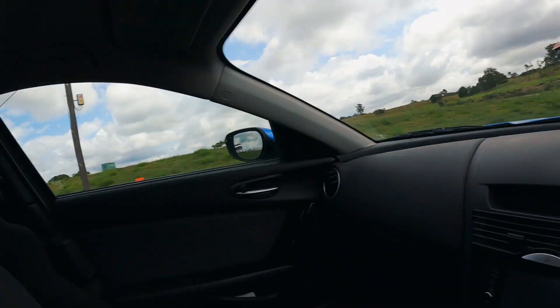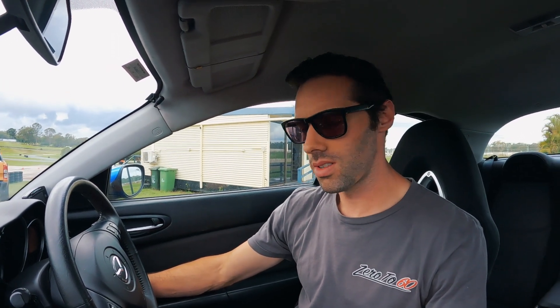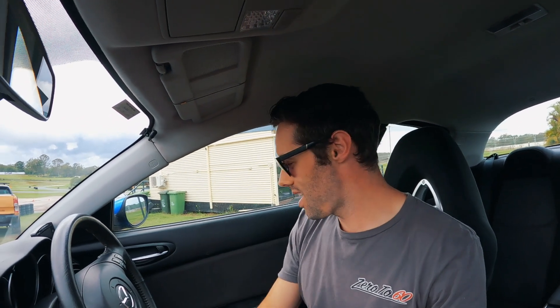Before it was parked up it was serviced, fluid-wise everything was good, and I checked all that stuff yesterday before taking it for a run down the street. Still, it's an RX8 with a rotary, so fingers crossed. We are on — hell yeah, let's do this!